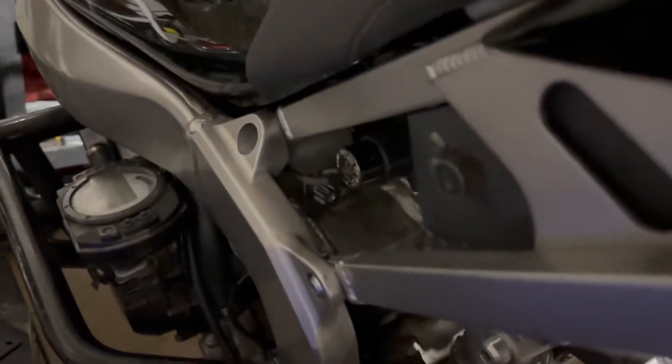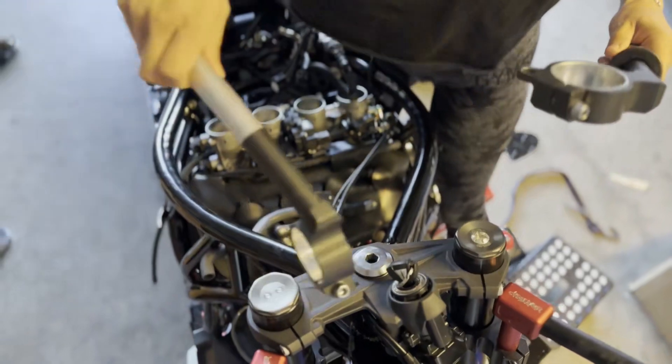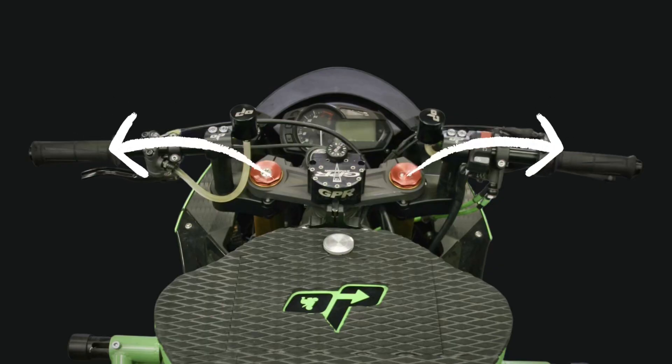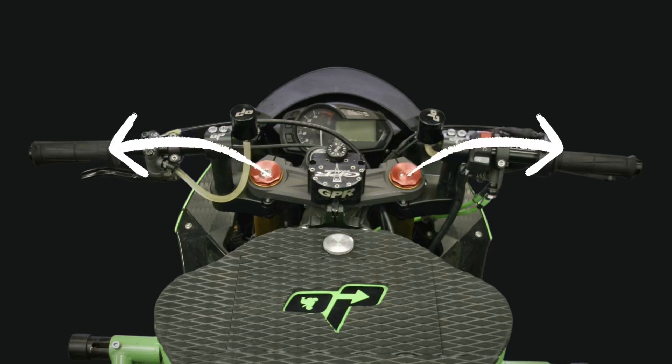What you do is take your stock triple and flip it upside down. You'll have to relocate your ignition key — most people put it underneath their seat — and then you take your stock clip-ons and swap them. This creates an upward angle in your handlebars so you have better leverage, and your hands won't be slipping off or fighting to stay on your bike when you're in a wheelie.